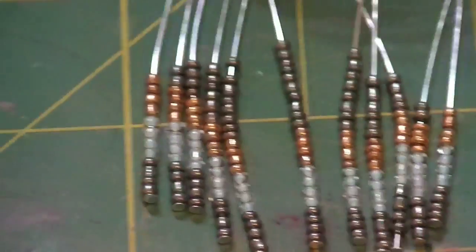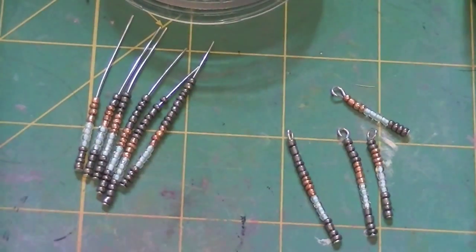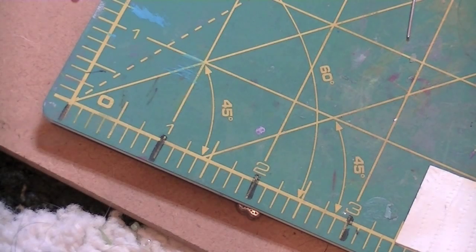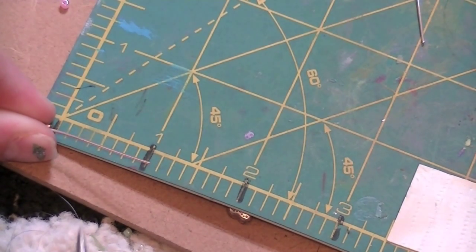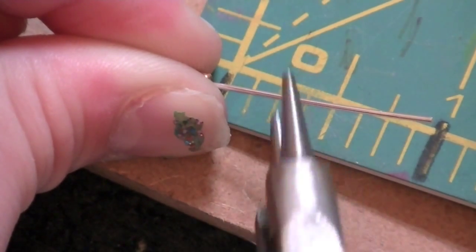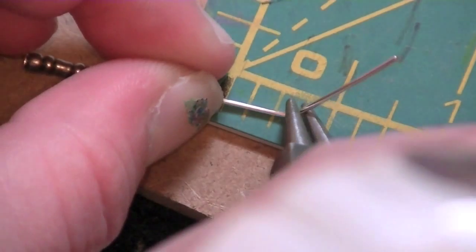Okay, so now I'm going to show you how to make the loops. These are the loops I already did, and now I'm going to show you how to do it with these. So I'm going to start with the smallest. You're also going to need a ruler, but since I have a cutting mat I'm going to use that. So I take this, and I'm going to line my bead up at the zero inch mark. And then I'm going to take my round-nose pliers and bend it at three-eighths of an inch, like that.